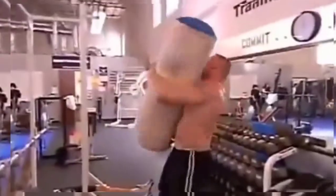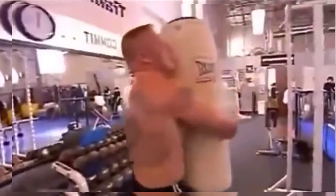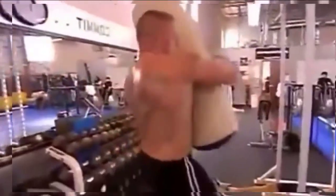On every exercise, I try to get one more — I try to do one more, always pushing my body. That's an 80-pound heavy bag that he's actually picking up, spinning in the air, and catching it, and then spinning it back the other way.